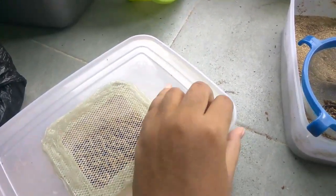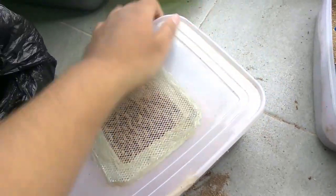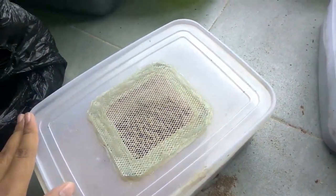After harvesting, you can freeze the larvae to preserve them, and then you can feed your fish with the frozen larvae.